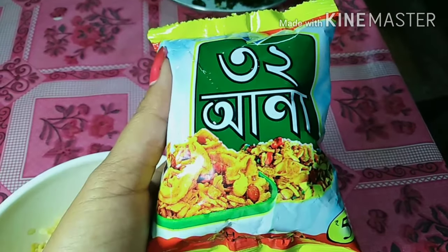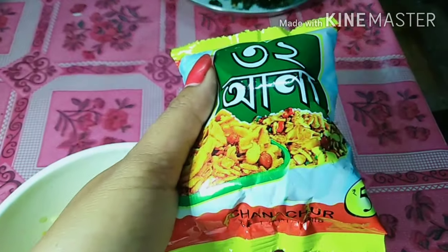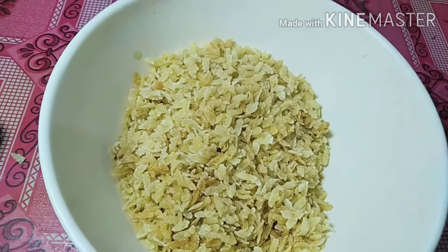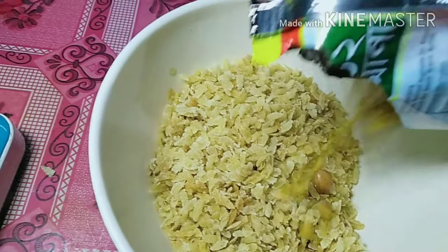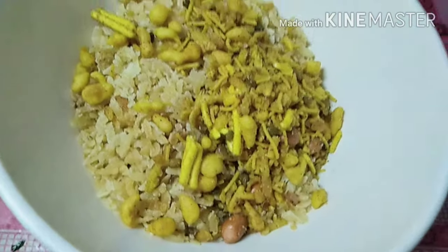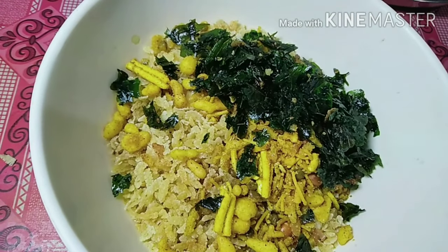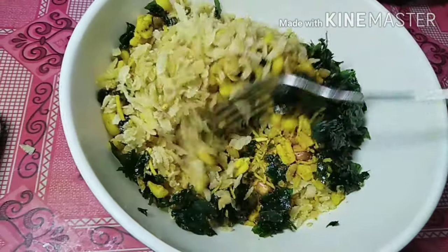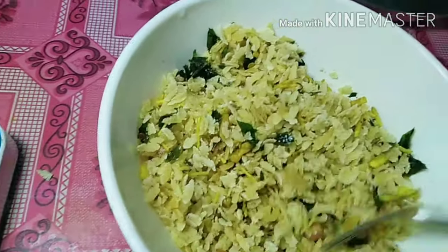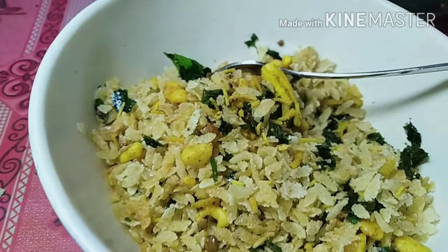આરુસ સાના લોબો સૂરમુરી બના બરકારને મોઈ પતીડે સાના લોઈસું મોઈટુ ખાઈ ફાલ્પા આપણ લોકે. સીણ સીણ બરીણ લોઈ સીણ બરીણ સીણ સીણ. This is the regular night.